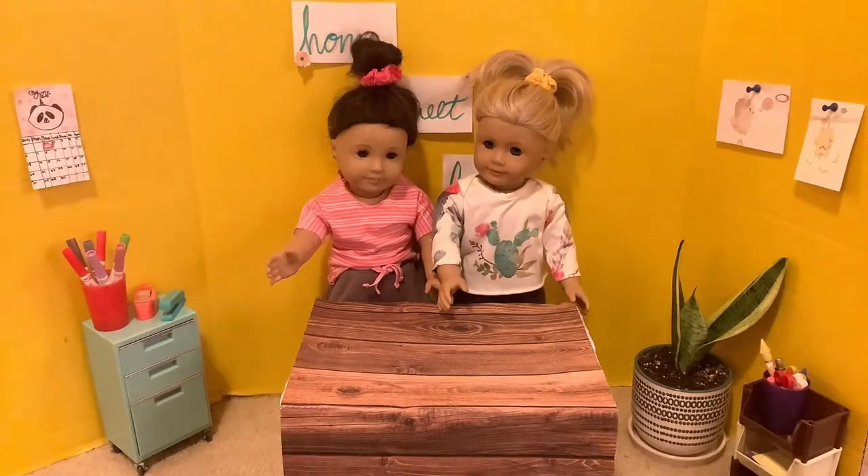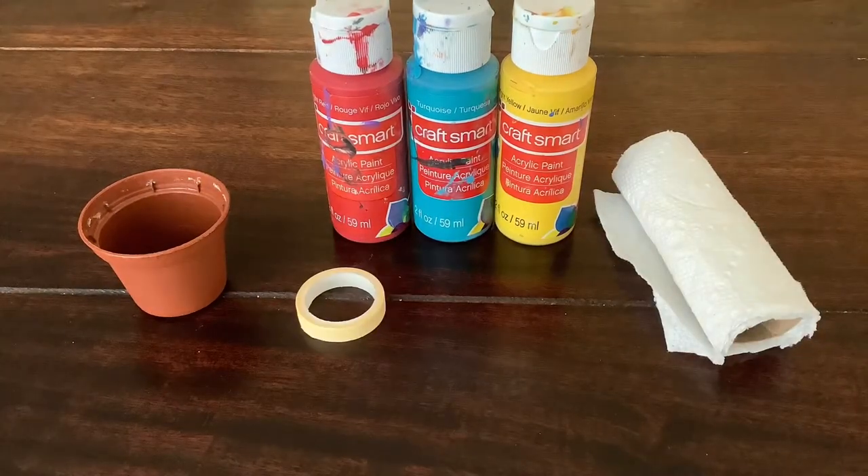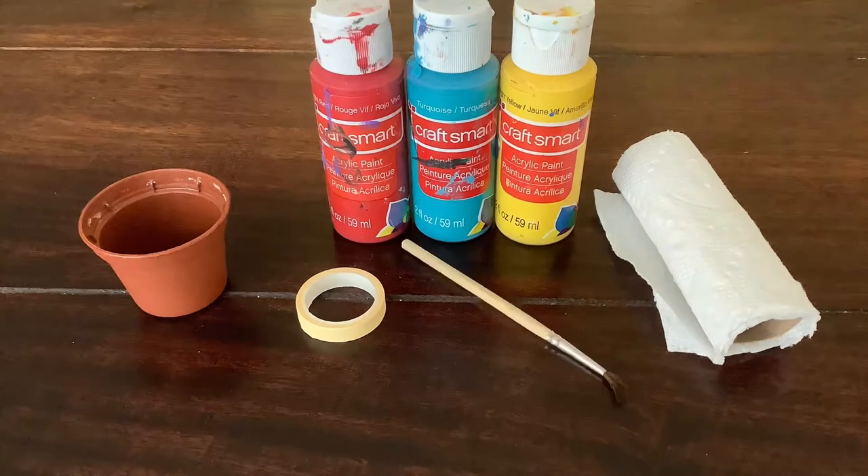Okay, so what you're gonna need is a plain plant pot, three to four acrylic paint colors, some paper towels, thin washi tape, a paintbrush, and a water cup.